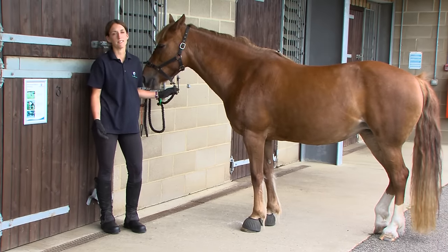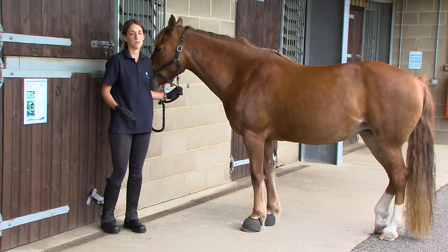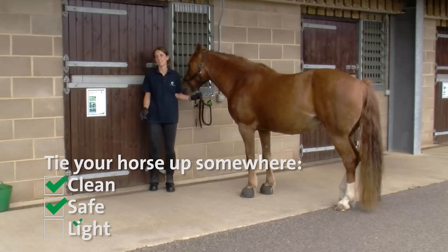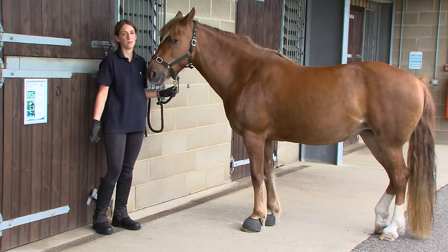Where you choose to take your horse's temperature will vary according to your own facilities at home, but it's really important to do it somewhere that's clean, safe, free from any hazards, and somewhere that's light. Today we've tied Honey up, but you might choose to have somebody hold the horse for you.